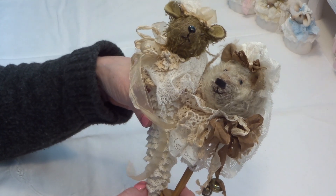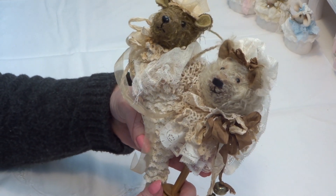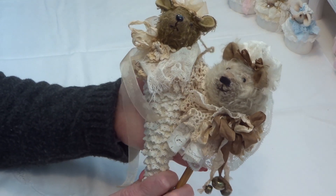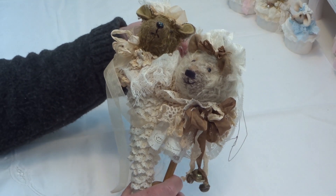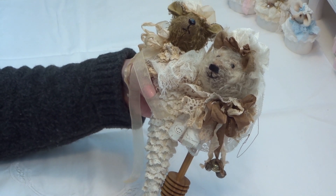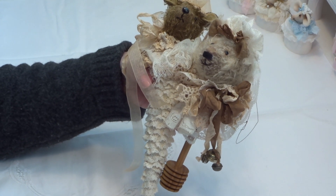These are for sale as well, so if you are interested I will leave my email address in the description box and you can email me and I will send you all the information that you want. I hope you like it, please leave me a comment and let me know what you think. I'll see you next time in another video — thanks for watching everyone, bye for now!